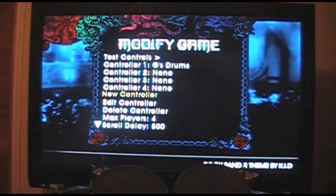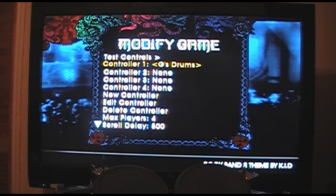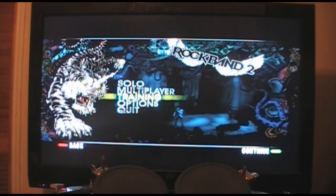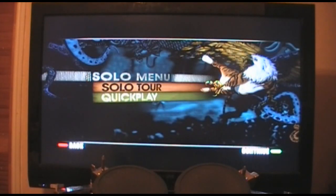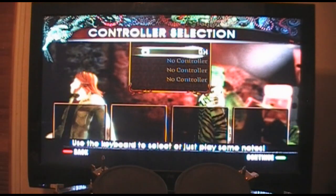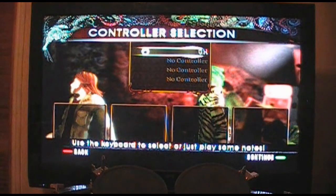At this point you can navigate with the drums. Make sure that GH is the drum kit selected for player one — that's done. Remember how I told you we put songs in the songs folder? Go to quick play, solo play, then career mode or quick play — I usually use quick play. You'll see GH is already selected, just continue.